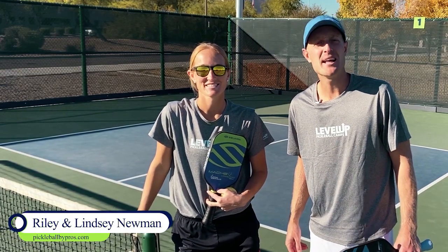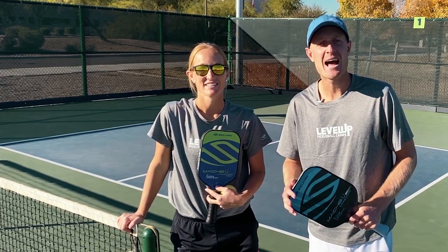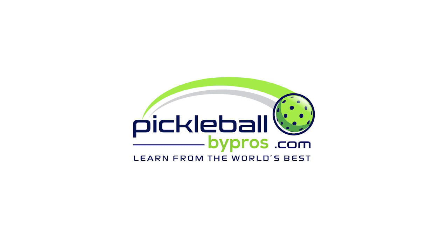Hey everyone, welcome back to PickleballByPros.com. My name is Riley Newman, and my name is Lindsey Newman. Now we are going to show you how to properly warm up for any tournament or practice session you might have like a pro. Welcome to Pickleball By Pros, the world leader in digital pickleball instruction.